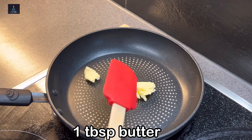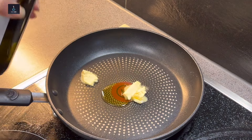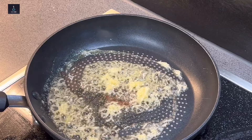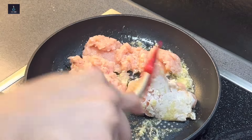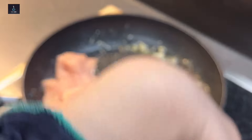Add 1 tablespoon butter and a little olive oil, then 1 teaspoon garlic paste. Here I have 300 gram boneless chicken and I will add it when the butter heats up. Once the chicken color changes, we will add our liquid spices.